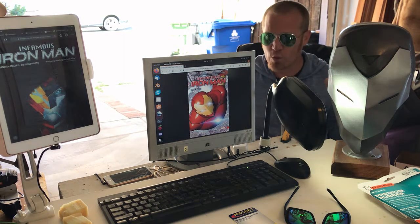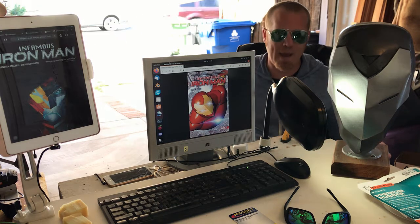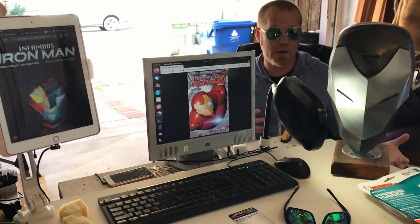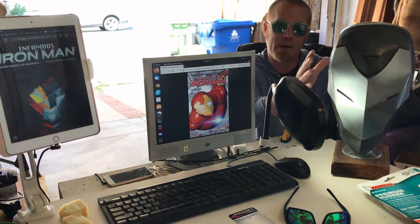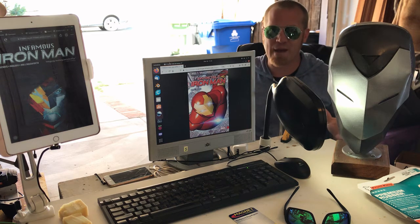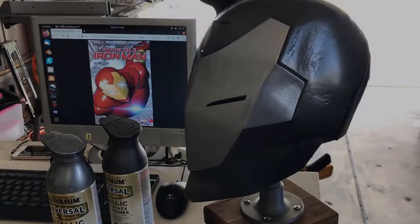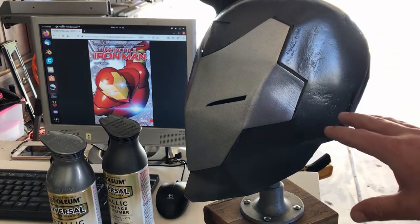I'm going to break this video down into two parts. The last one, the Mark 25, was a bit long — ran over an hour — and I want to make it a little more digestible. The first part is going to deal with the helmet itself, and part two is going to deal with the electronics, and we're doing some new and exciting things with that. Stay tuned — here we go.